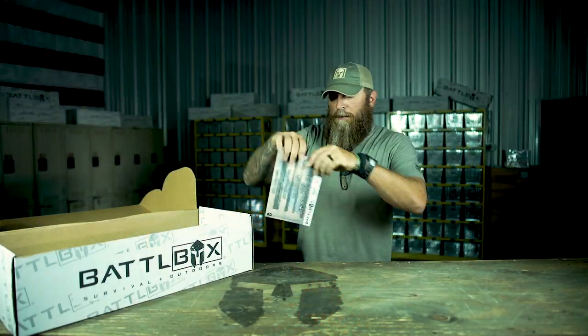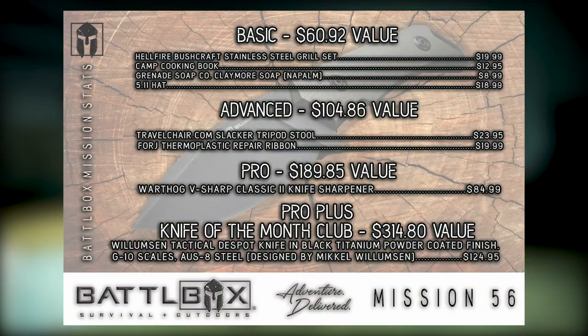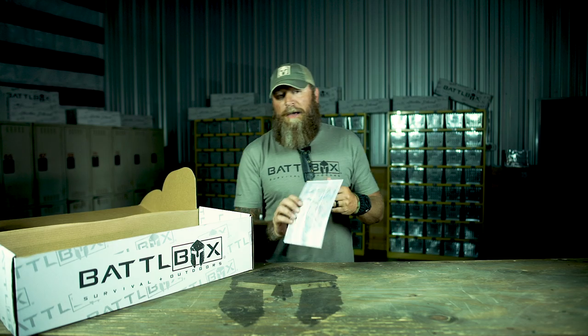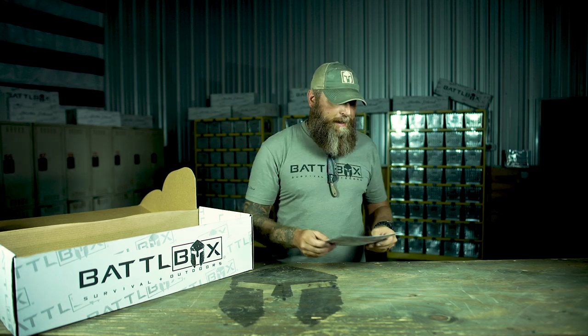As always, I got our mission card here — Mission 56. We've got the basic, advanced, pro, and pro plus levels, the values of each level and the values of each item in each level. And on the back as always we've got the write-up. Be sure to read that — it tells you about each one of those items, what they're used for, any particulars about them you may want to know. So let's start off with the basic box.